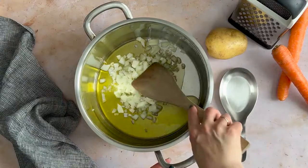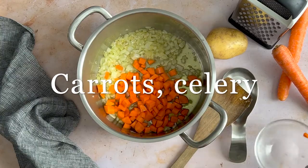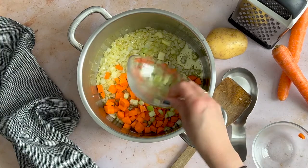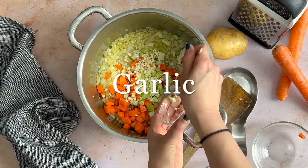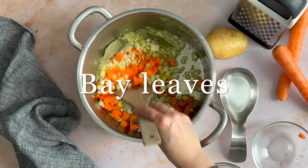Start by cooking onion in olive oil over medium-high heat until soft, approximately 5 minutes. Add the carrots, celery, garlic, and bay leaves to the pot with the onions. Cook for a few minutes, stirring constantly to prevent the garlic from burning.